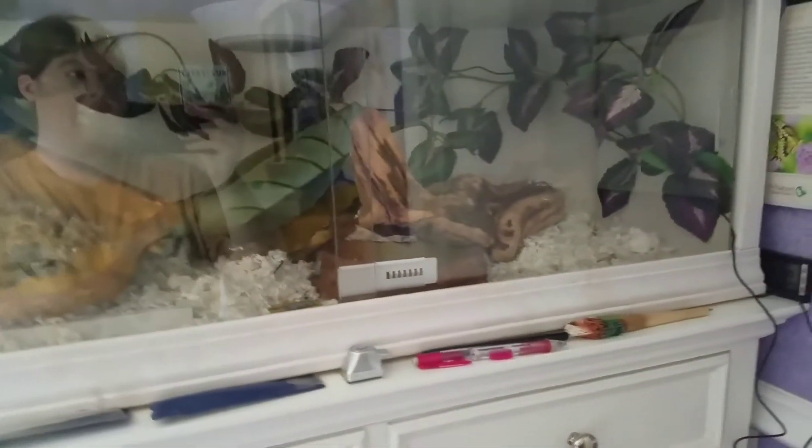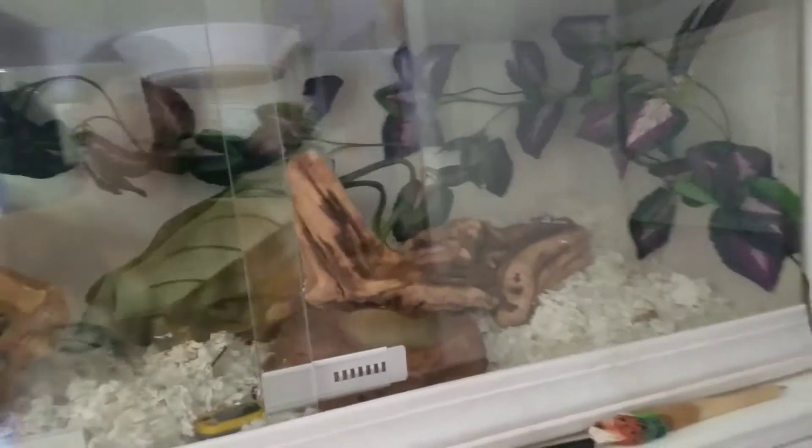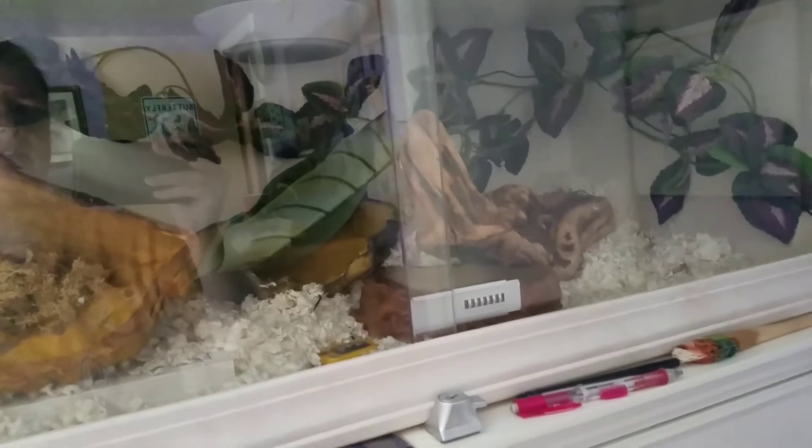I'm pretty sure he got out on Friday, and today is Monday. I put out live pinkies on Saturday night, and this morning I woke up and they hadn't been eaten.